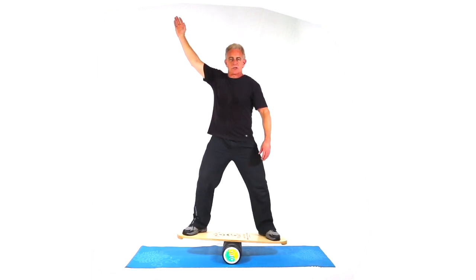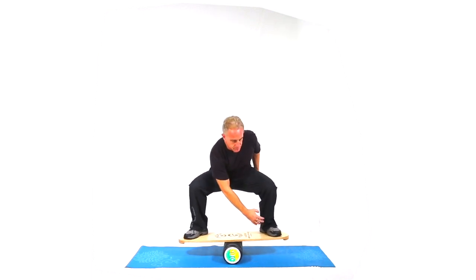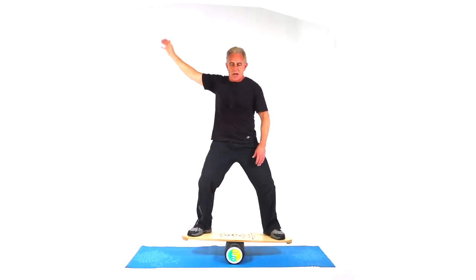Now you have two variations to the wood chopper — to the front and to the back.